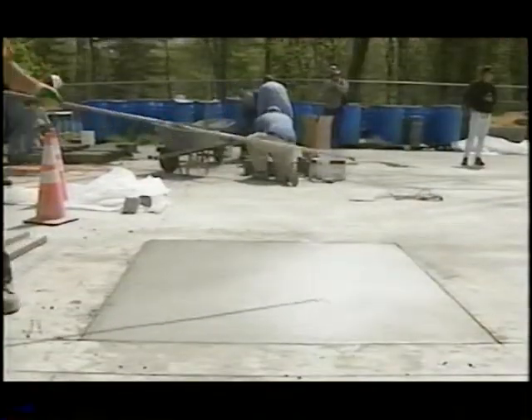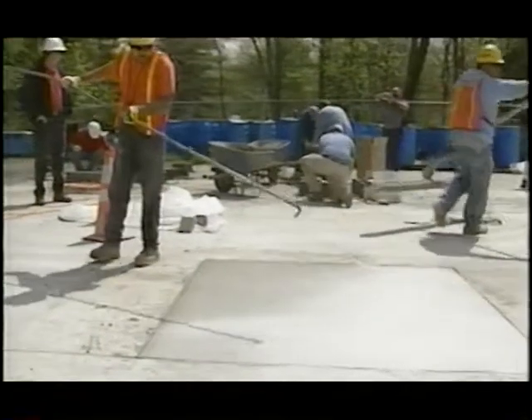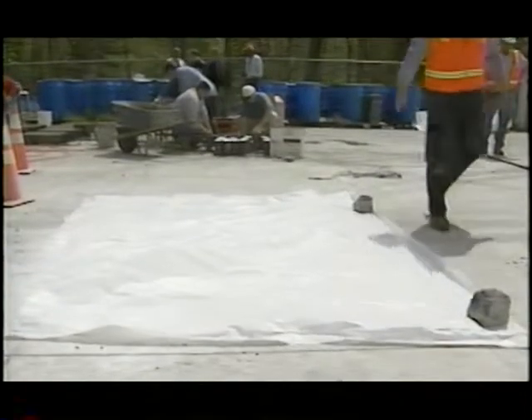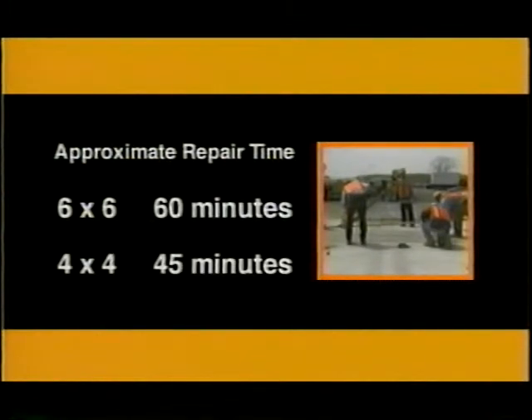Water-based white pigmented curing compound was applied immediately after the burlap drag. The specified coverage rate was two hundred square feet per gallon. The repaired panels were then covered with plastic sheets. Joints were sawed to a depth of one third of the panel thickness, with a sawing width of one eighth inch. The approximate time used for removing and repairing a six foot by six foot panel was about 60 minutes; for the four foot by four foot panel, the time was about 45 minutes.